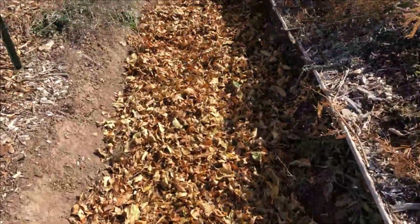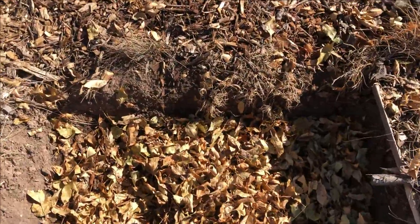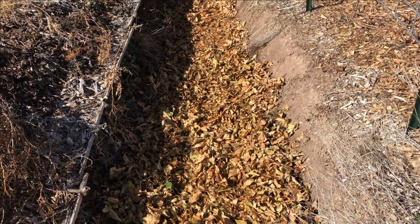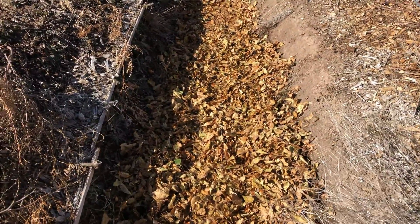They may all get pushed to this end down here since I've got the pipe at the other end that's connected to my gutter. At the end of the year I may be able to harvest this material and add it to the swell berms, or I may just leave it — I don't know.